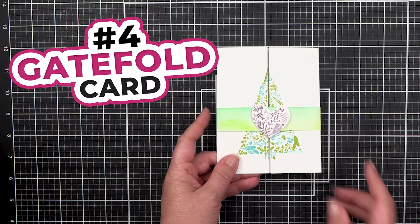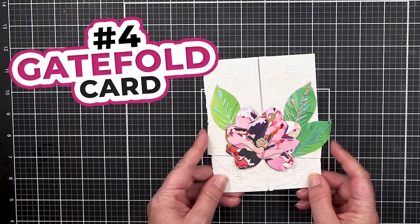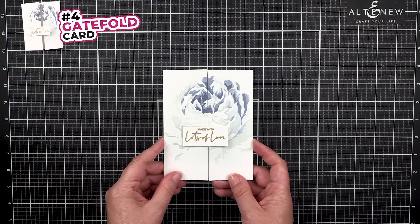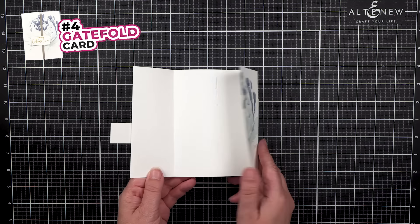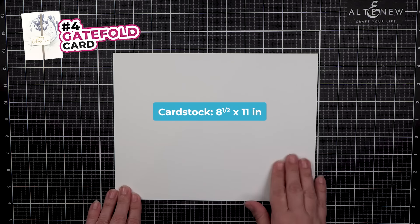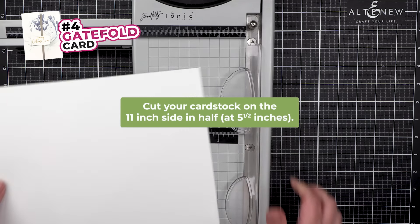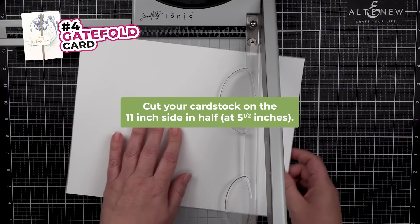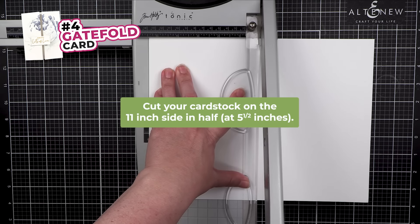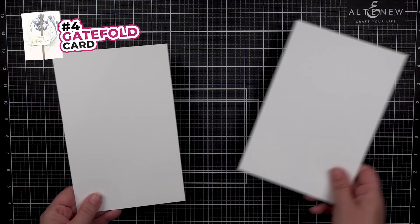Number 4: Gatefold Card. A gatefold card opens up like a gate — imagine the card has two doors that open to reveal something inside. Start with a piece of 8.5 by 11 paper. On the 11-inch side, cut in half at about 5.5 inches. From this we can get two gatefold cards.